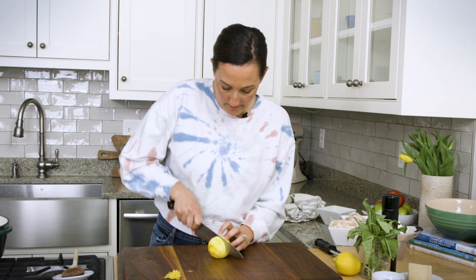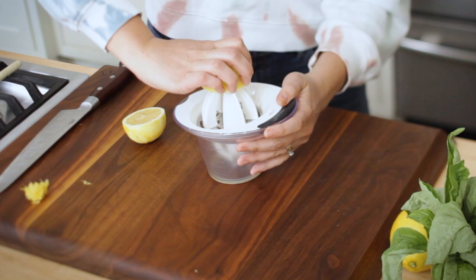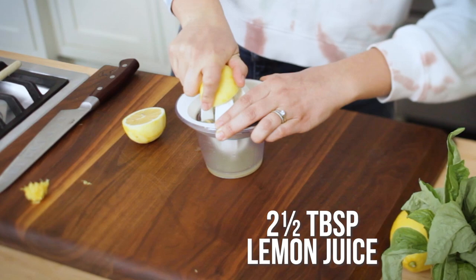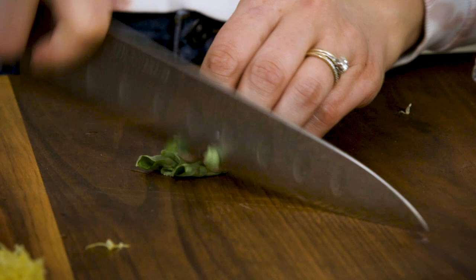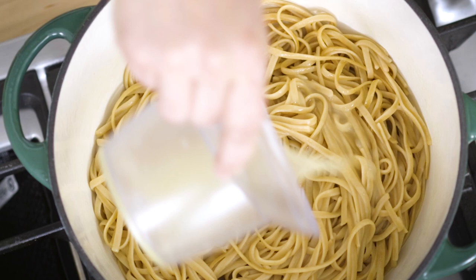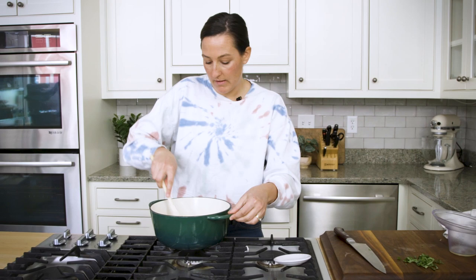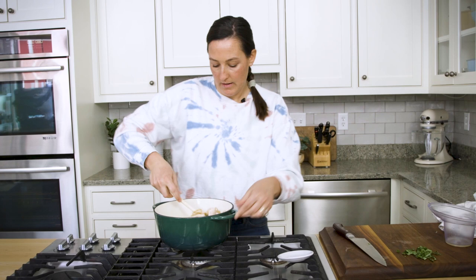Now that we have our lemon zested, we can cut it in half. We need two and a half tablespoons of lemon juice — typically one whole lemon gives you two tablespoons, so we have an extra one in case. We've got our lemon zest and our lemon juice. Optionally, you can chop up some fresh basil to add on top. We're going to head over to our pasta pot and combine these last few ingredients: two and a half tablespoons of lemon juice, a teaspoon of lemon zest, about half the basil, and then last but not least, our chicken. We'll just let this heat up a little bit to get the chicken hot again.